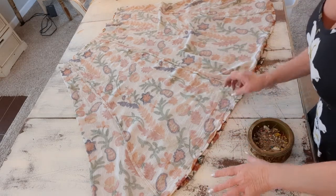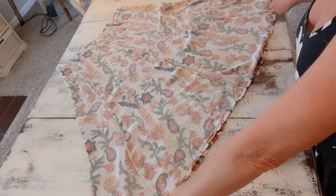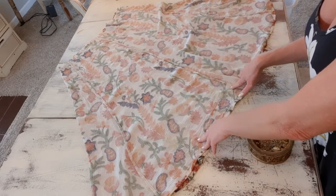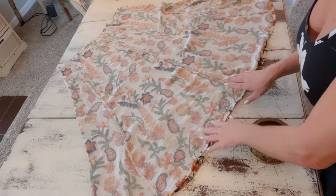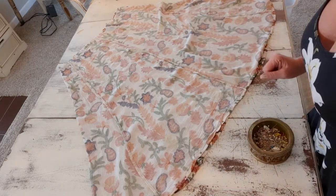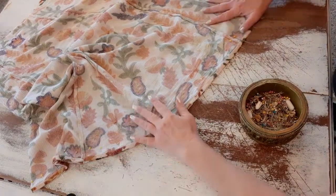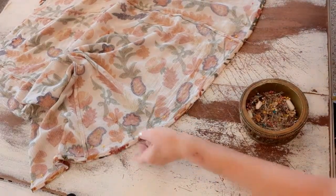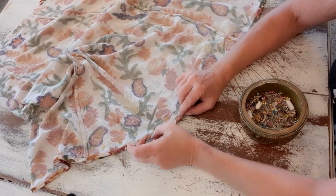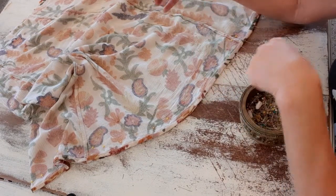After I cut the waistband off, I turned my skirt inside out and now I'm lining up the very bottom, because I'm going to pin that and sew it completely closed. This will end up being the top of the kimono. I'll line it up, pin it nicely, then go to my sewing machine and sew this together with about a quarter-inch seam allowance — matching thread and a small straight stitch.